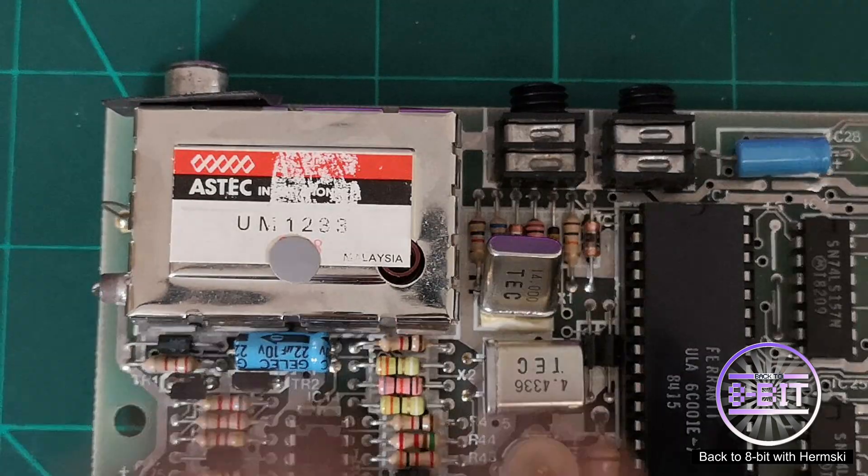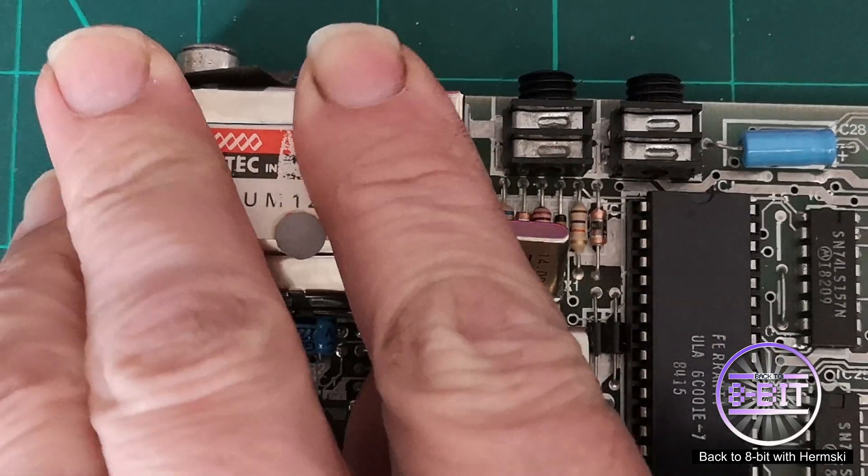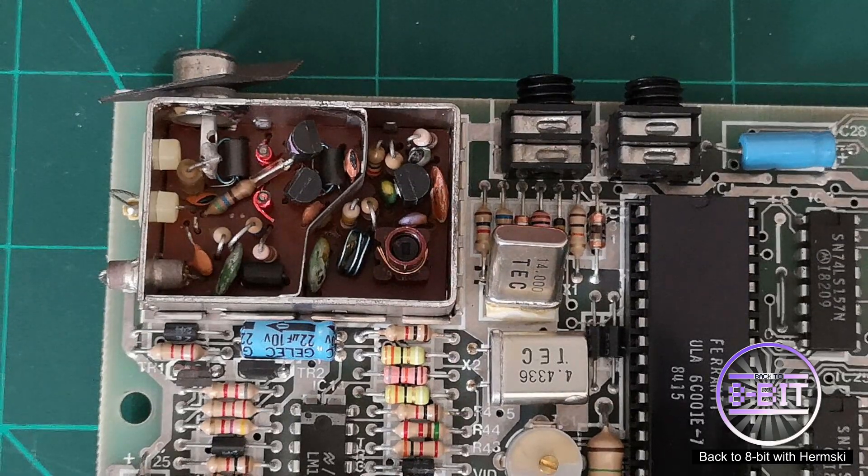First of all, let's just take off this box here. Apologies — I'm trying to keep my hands away from the camera as much as possible. It is quite difficult to try and record this at the same time.